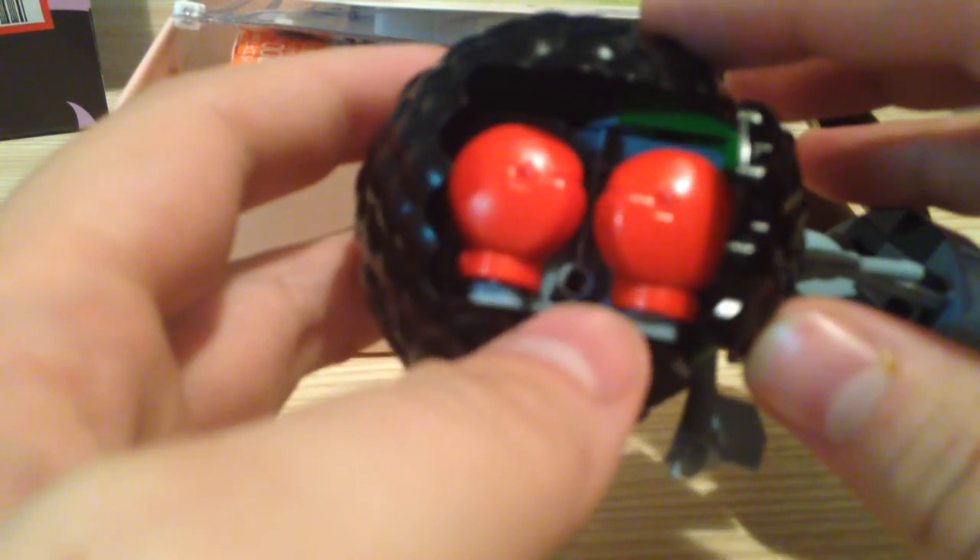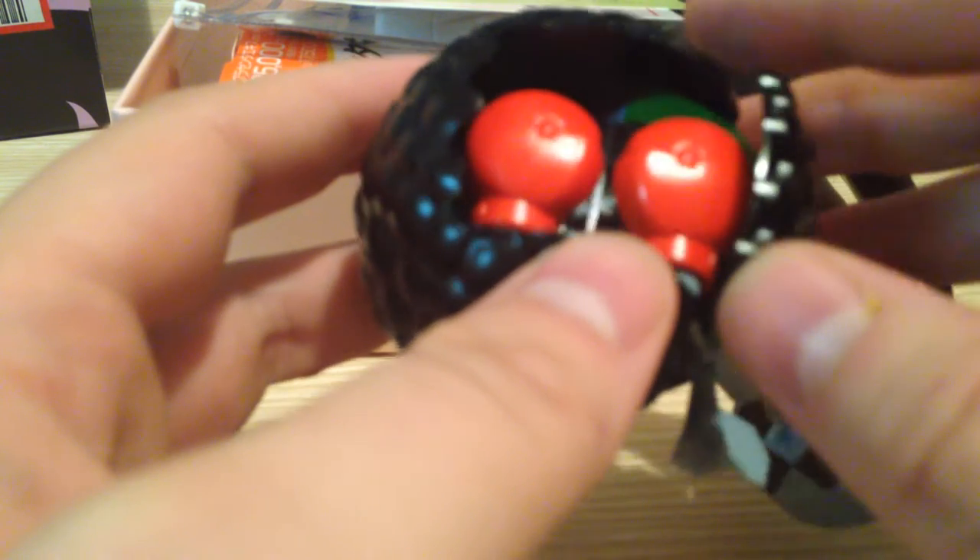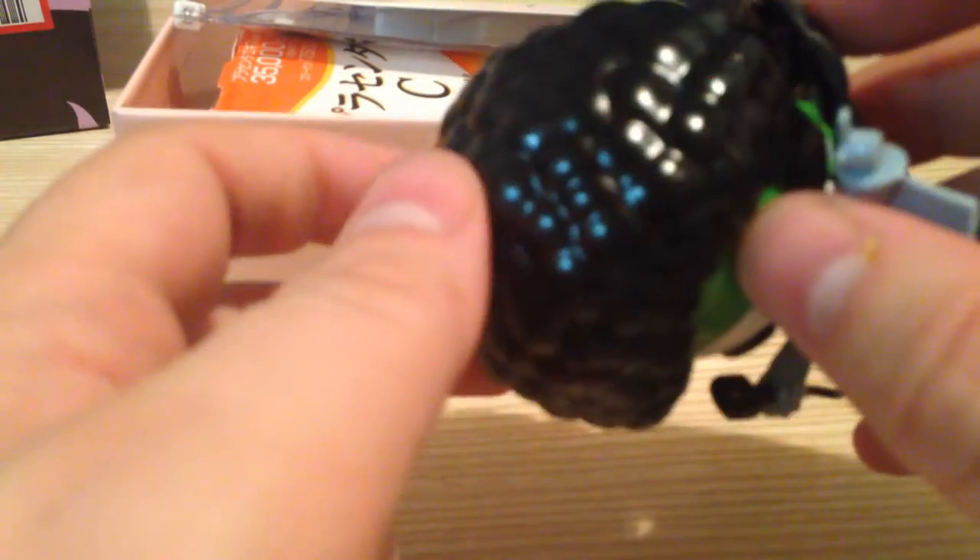He has boxing gloves inside his head. I don't think we've actually seen him box anyone, but you can take those out and just pop them on his hands, and then he has boxing gloves. That's about the extent of that.